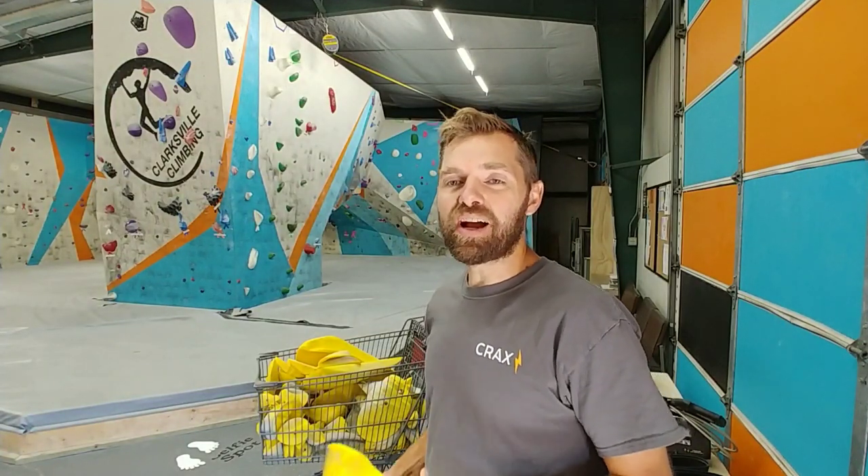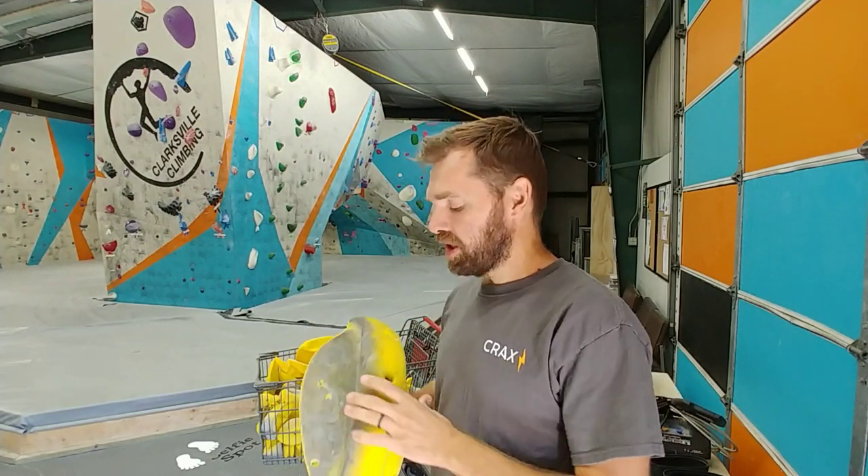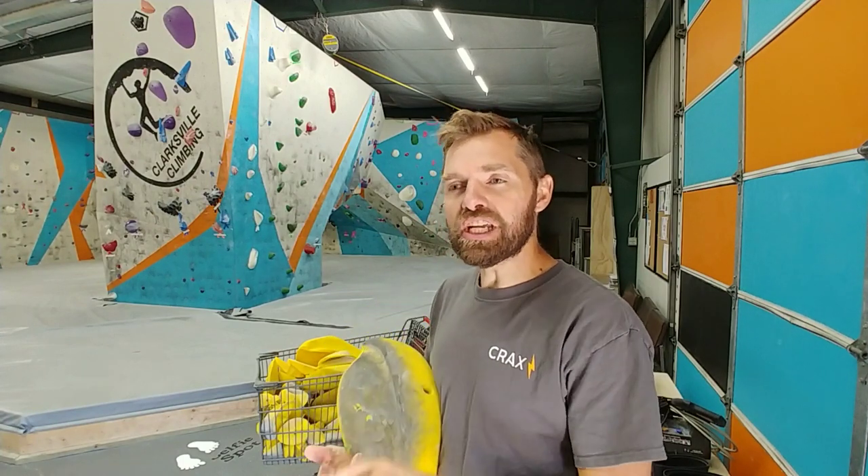Thanks for watching the Climber Dad channel. In this video I'm going to talk about some of the things that we do here at Clarksville Climbing Gym in preparation for setting — that and also some of the unique things that we may do here for setting at Clarksville Climbing Gym. If you have any comments, comment down below. Also check out some of the links for these tools that we're using in the description. Now let's get started.